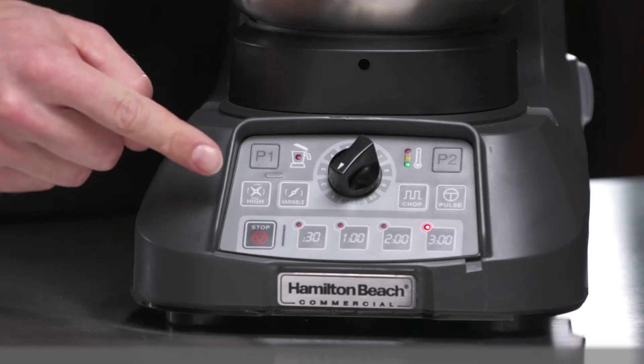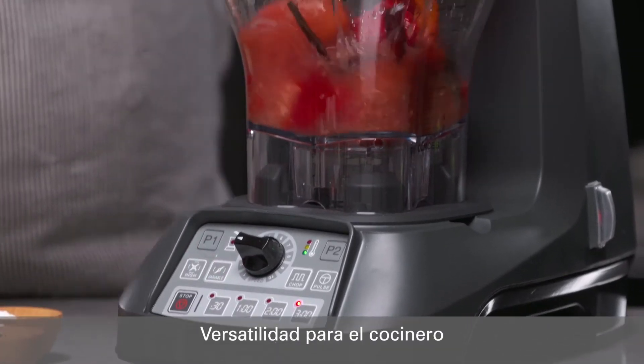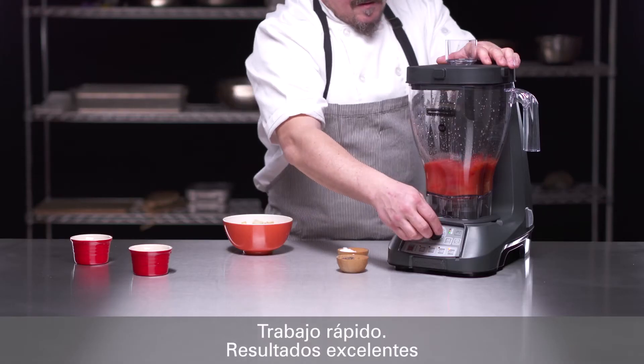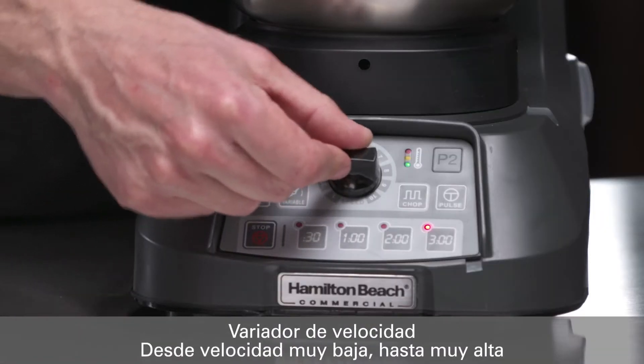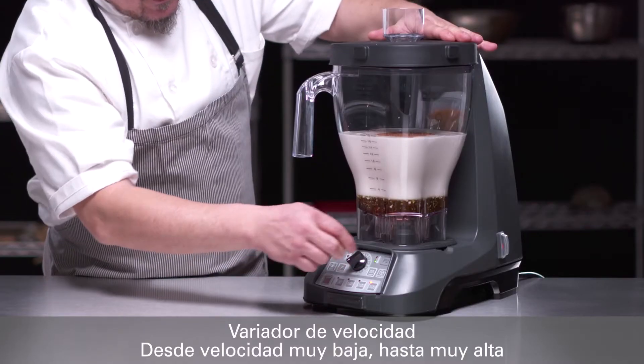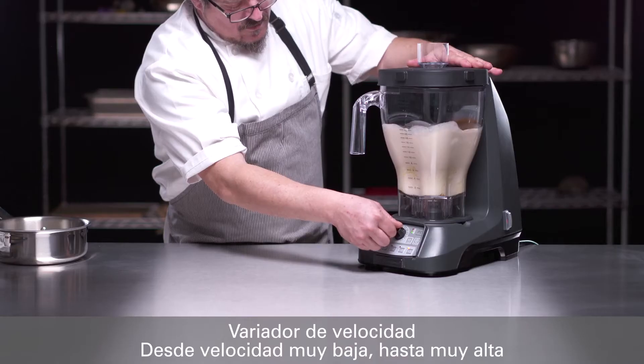The easy-to-read and clean touchpad controls provide the versatility that chefs demand along with consistent and timely finished results. The variable speed control is front and center and allows the operator to blend from a very low speed, perfect for salad dressings or chopping and grinding.